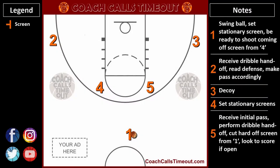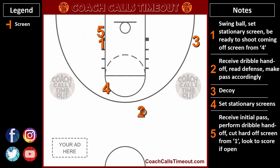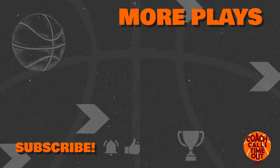Here's another look using our custom Coach Calls Timeout playmaker, complete with responsibilities for each player. Leave a comment — let me know if you see something else with this play that can help other coaches, and we'll keep the conversation going. Check out another great horns play against man defense. Please subscribe to the Coach Calls Timeout channel to add more plays and drills to your coaching toolbox.